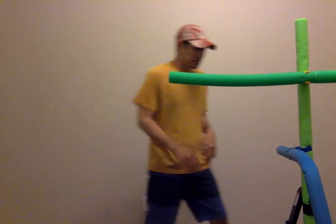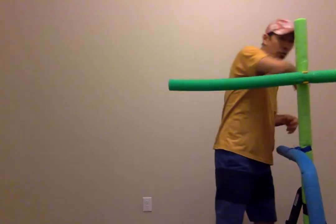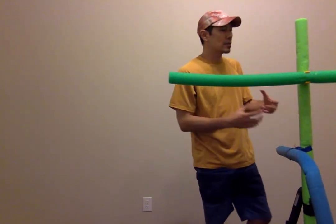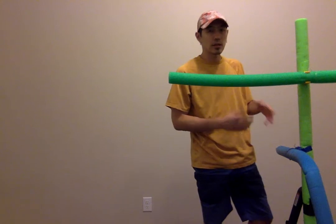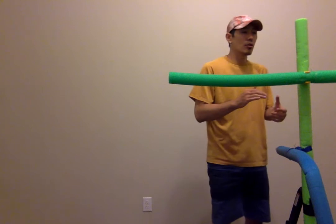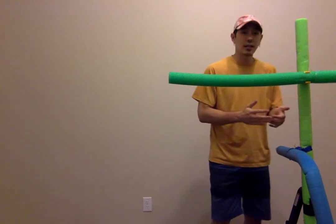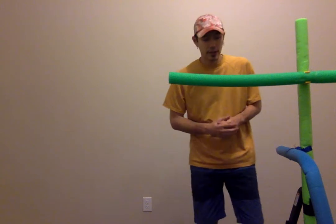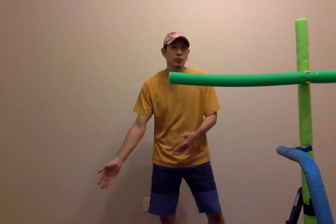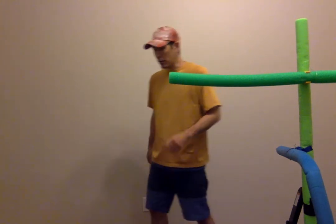Close range is right here — pretty much you've got your head butt, elbow, and your knees. Those are the main tools that are oftentimes taught in close range. And then, of course, you have your throws, your submissions, standing submissions, takedowns, and things of that nature. And then ground is pretty much — no one argues about what ground fighting is — pretty much you've got your ground fighting.